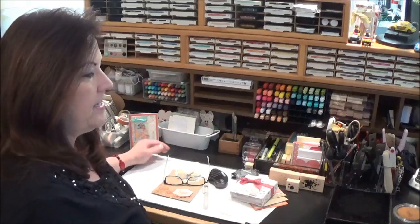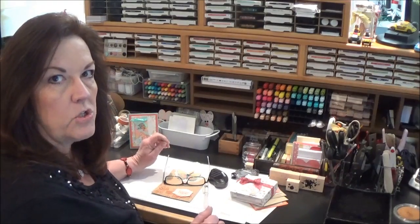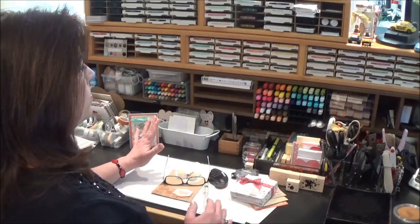So come on in, take a look. Welcome! So this is my crafting desk. This is where I sit and stamp and create. And I love having everything right at my fingertips, so I just thought I would show you how I have things organized.